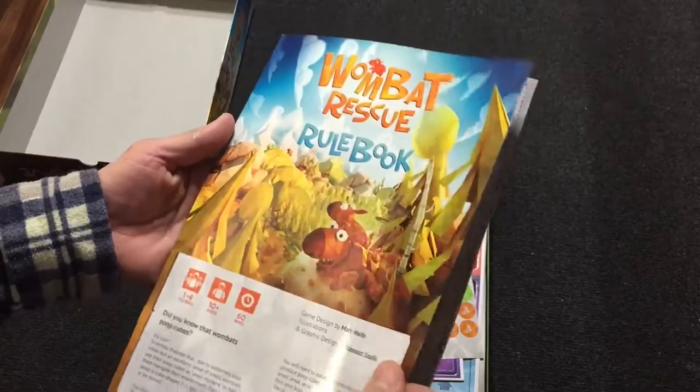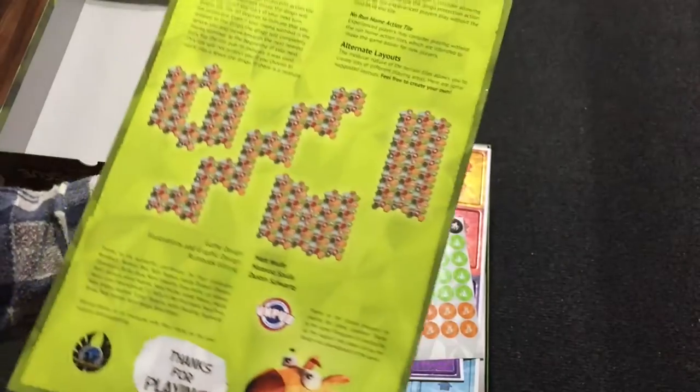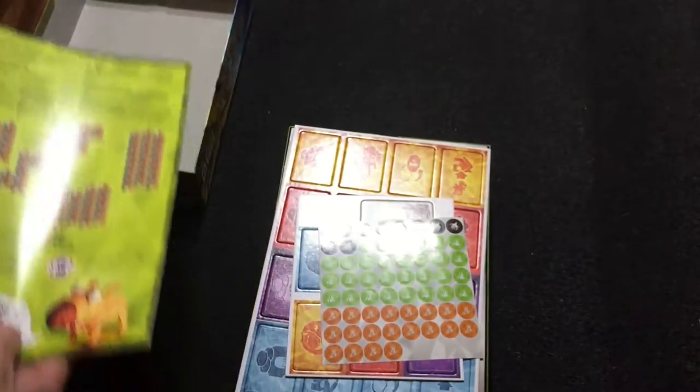Got the rule book. This game — I partially backed it because it's got some really cool artwork. It's all about wombats pooping cubes. They're apparently the only animal who poops cubes.